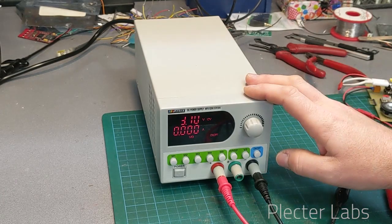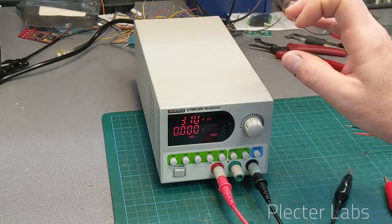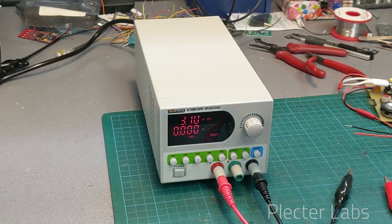However, for a beginner it's actually great to be able to increase the voltage progressively and see how the current increases. This is also how you find out the forward voltage of an LED — if you want to check my other video, I'll put a link on the screen.